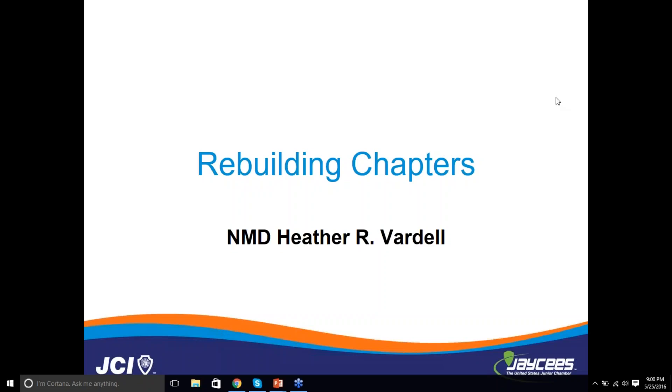Good evening, everyone. This is National Membership Director Heather Vardell.